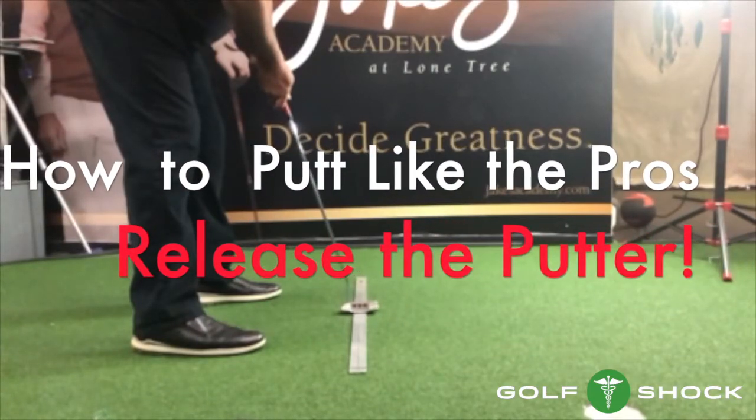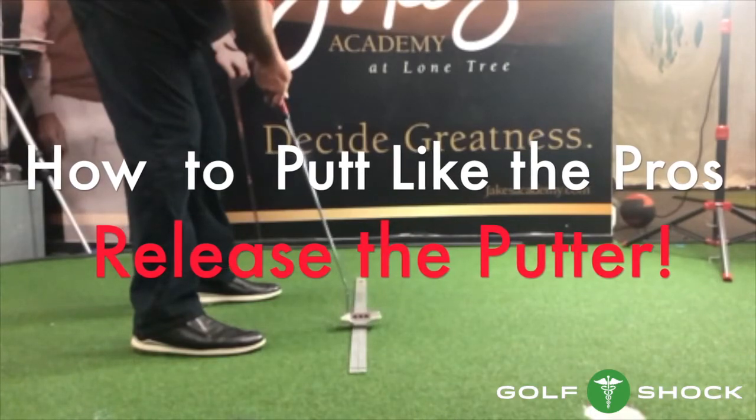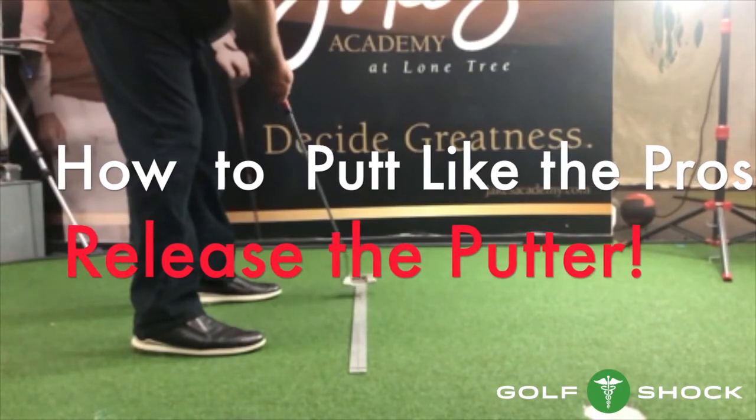If there's one thing that almost all the great putters do, it's release the putter. What does that mean? How do you do it? I'm going to show you the best and easiest way.